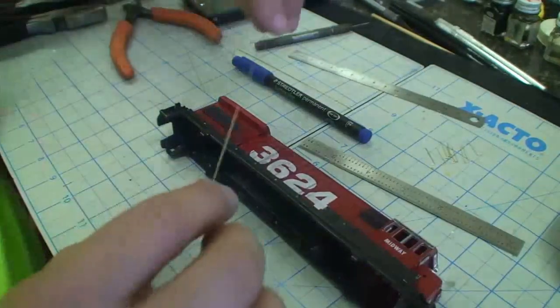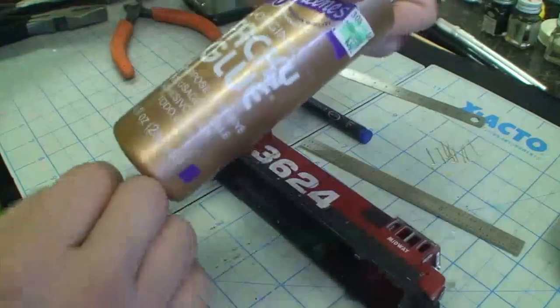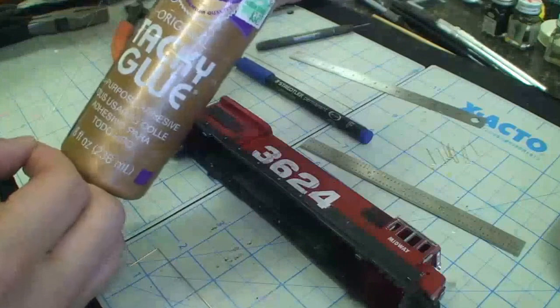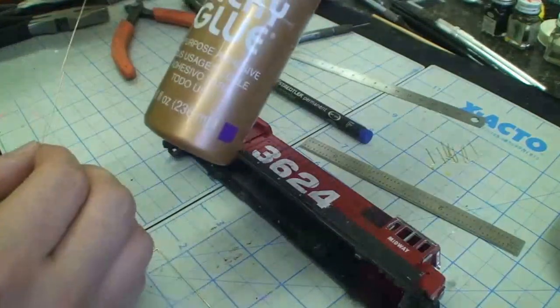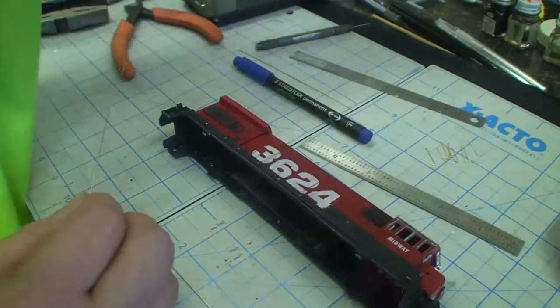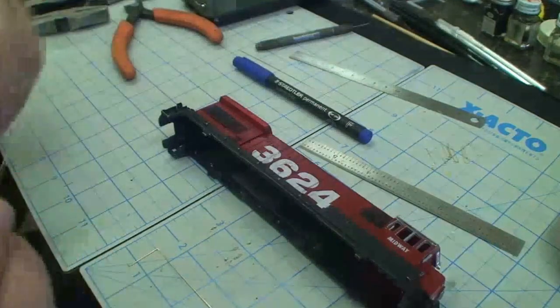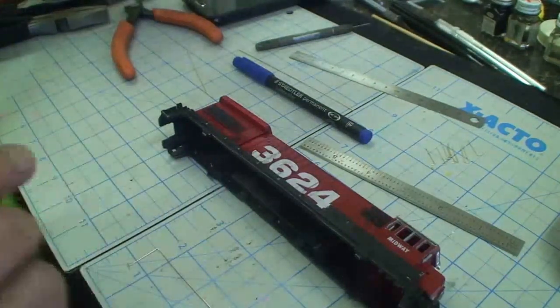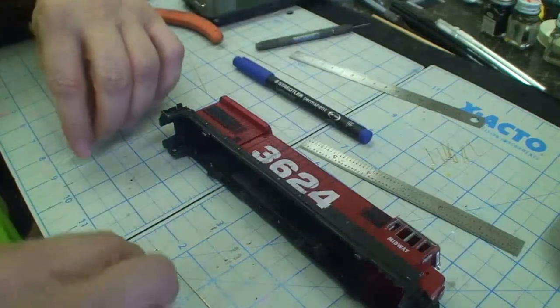Now how are we gonna secure these when we're done? We are going to use white glue. I'm gonna use white glue because it dries clear, it'll hold them in place, and then someday later when we decide we need to rebuild this thing again, we will be able to remove the handrails without a whole bunch of trouble.